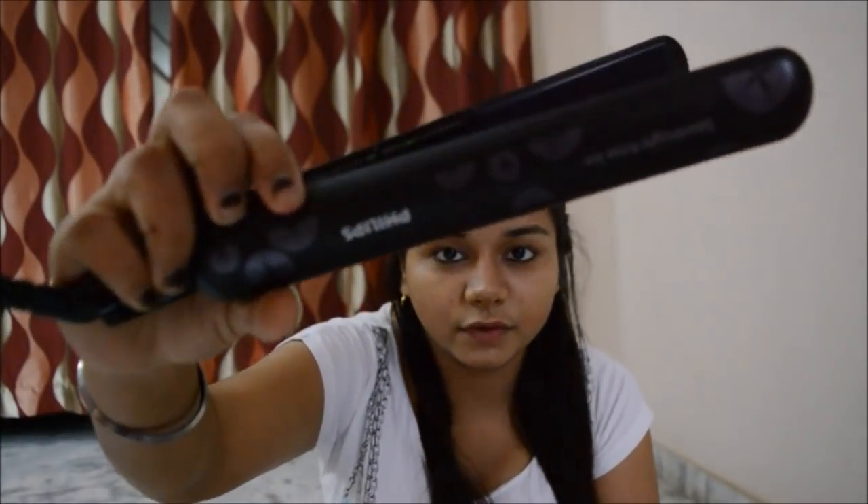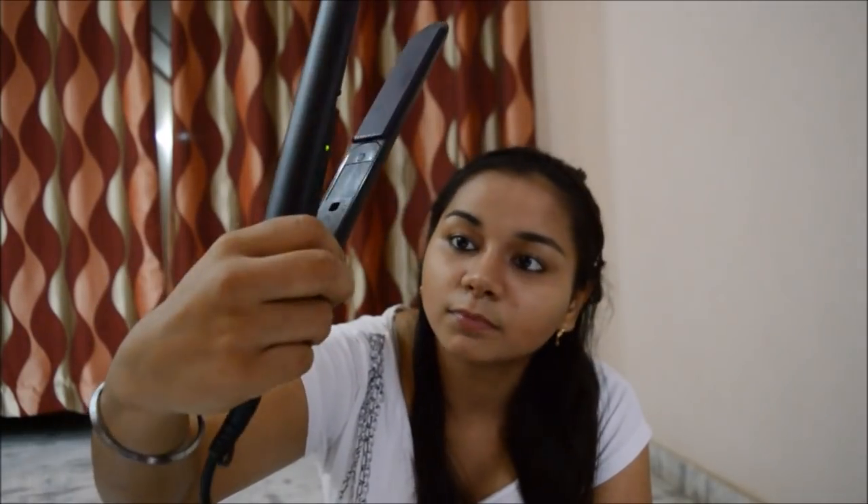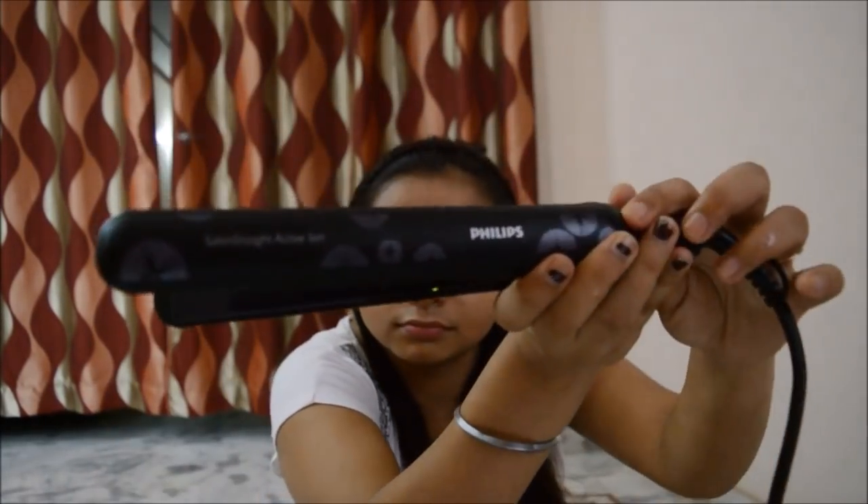I'm doing this side with my Phillips straightener, if you guys can see. So this is the result — I seriously love this side!